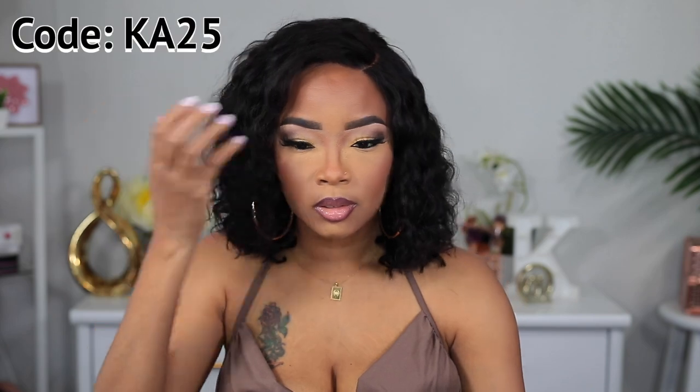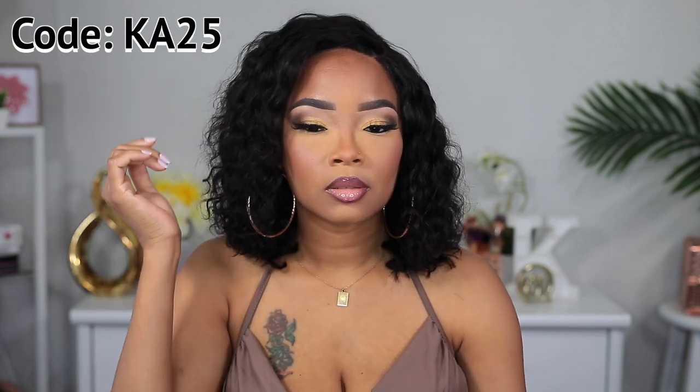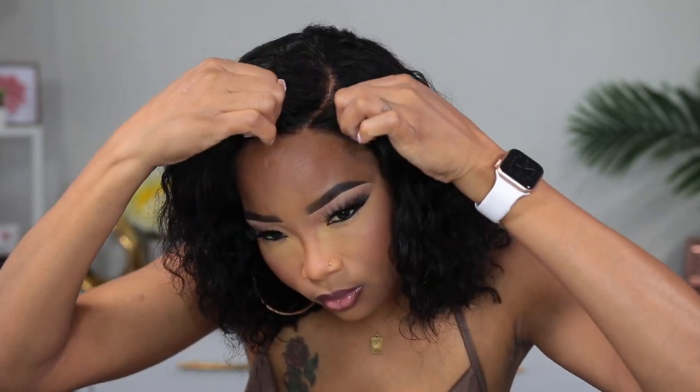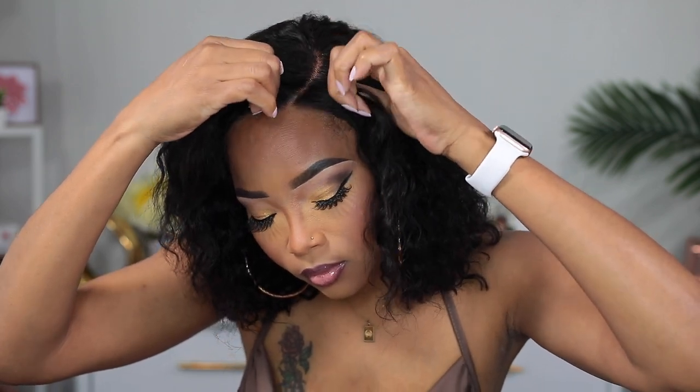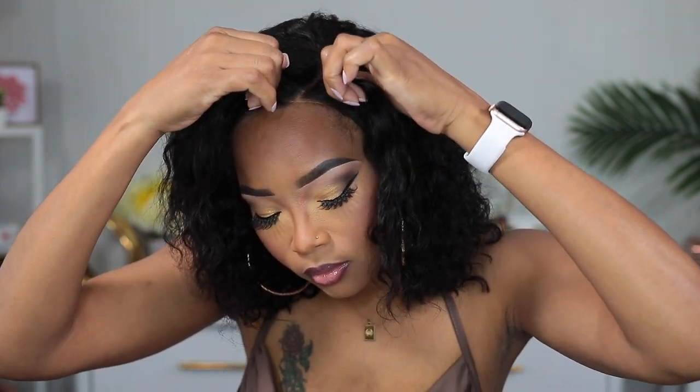Make sure you check out their website for any lace wig, glueless wig, whatever kind of wig you like, but I highly suggest the glueless wig because there's barely anything to do with it. You can use my discount code to get a discount when you purchase. Here I'm showing you that the wig is completely not glued down — completely glueless — and it looks so good.